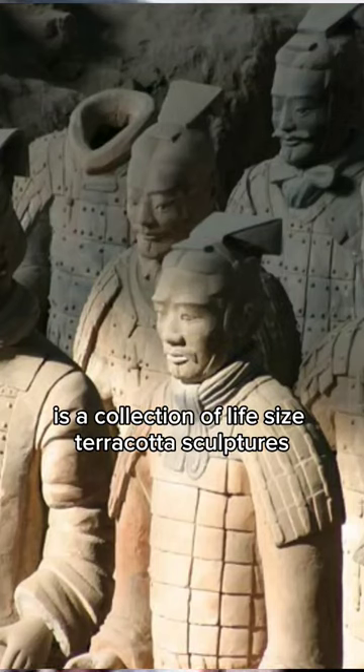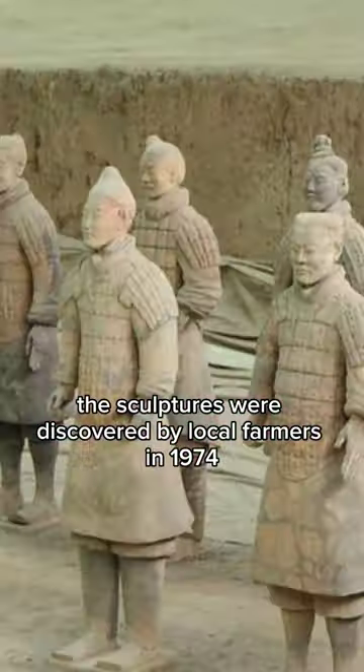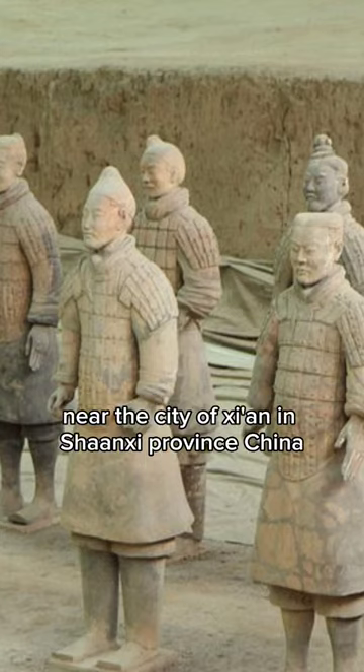The Terracotta Army is a collection of life-size terracotta sculptures depicting the armies of the first emperor of China, Qin Shi Huang. The sculptures were discovered by local farmers in 1974 near the city of Xi'an in Shaanxi province, China.